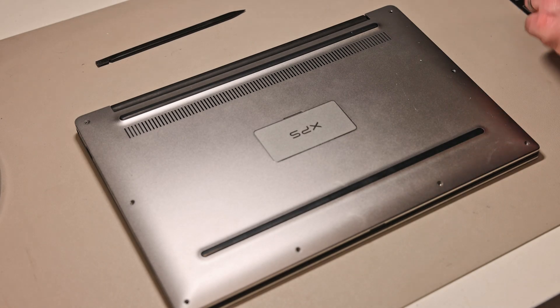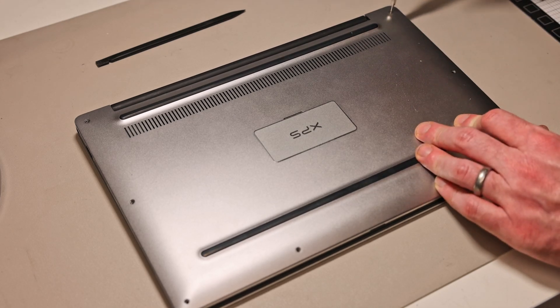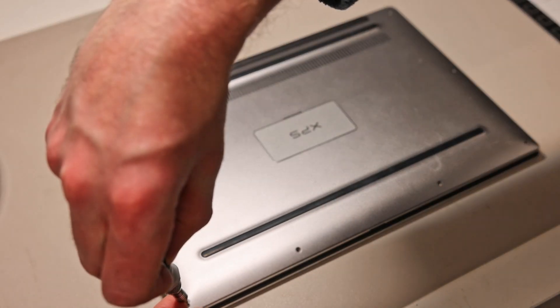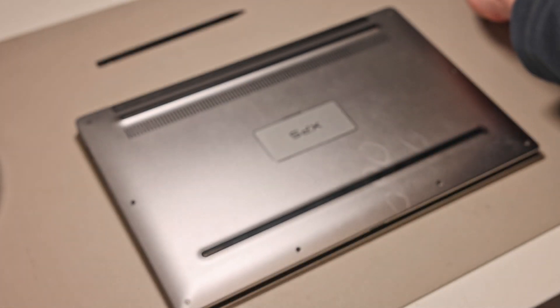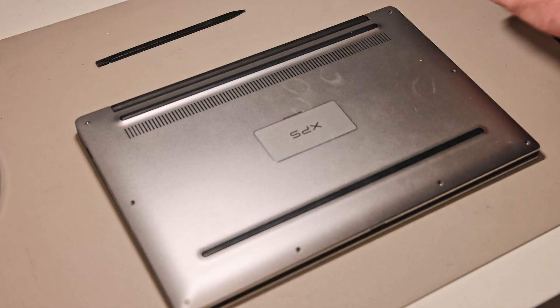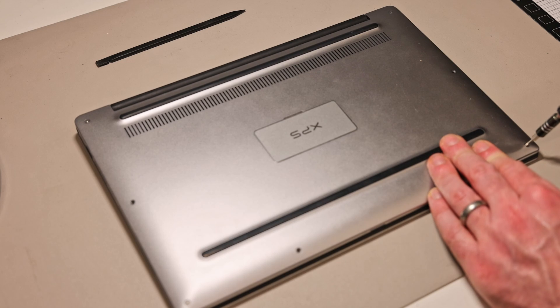Finally, refit all the Torx T5 screws. I hope you found this guide helpful. There are links in the description to appropriate battery replacements, SSD, and a compatible Wi-Fi 6 card. If you found this useful, do hit Thanks or Super Thanks — it's always very much appreciated. If you'd like to see more, hit the Subscribe button, and thank you very much for watching.